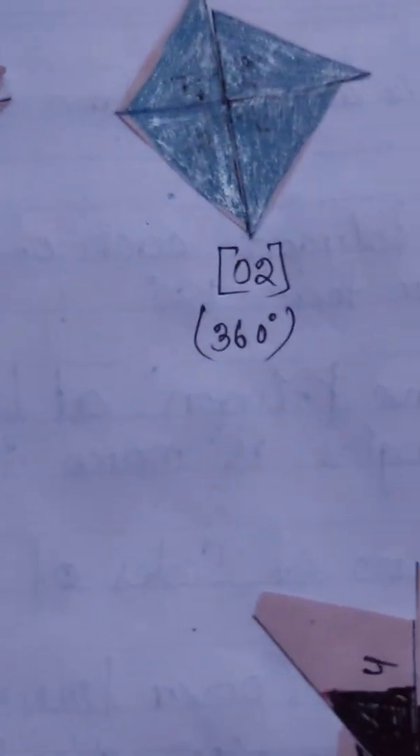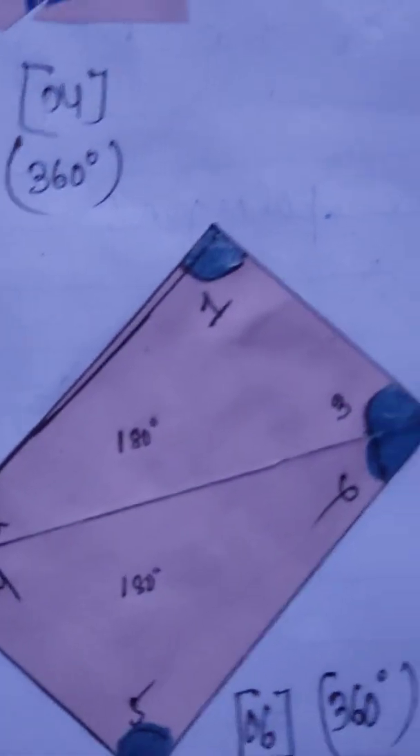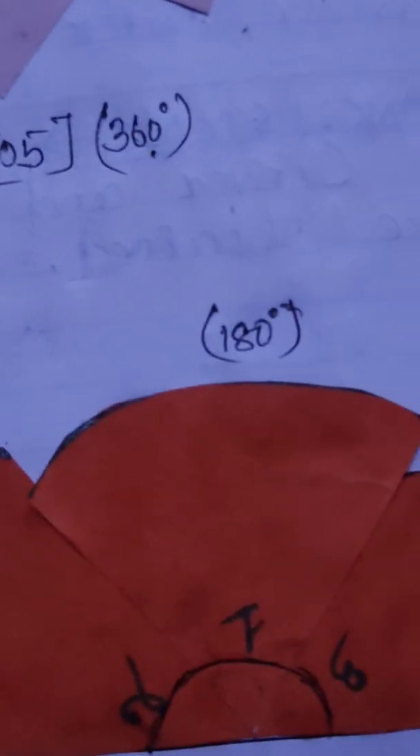Welcome back to Fix A Lab, a learning by doing platform. Today we are going to do Activity 2 from the Standard 8 Mathematics book.